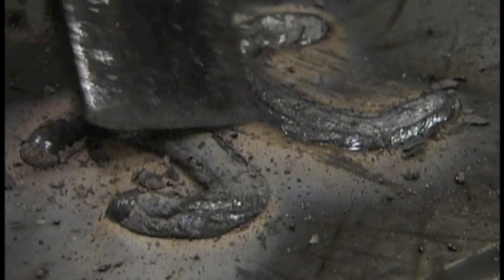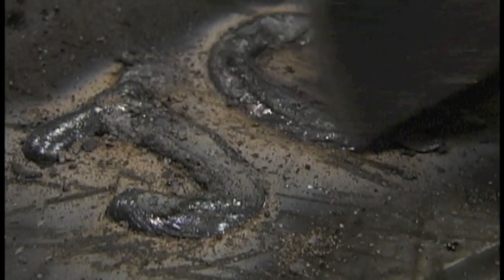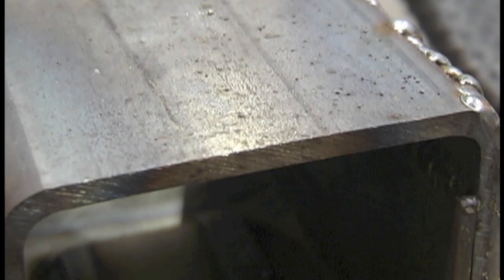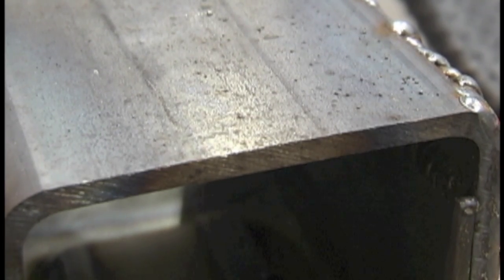With flux core it's a little bit like stick welding in that you get a flux slag covering when you're finished that protects the weld, but it's a little different — it's kind of like MIG, kind of like stick.